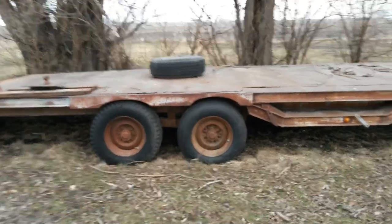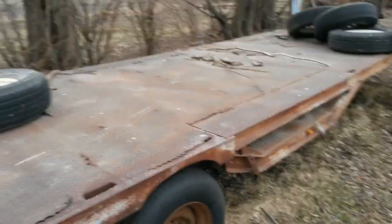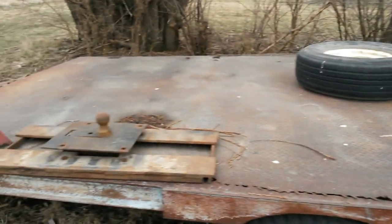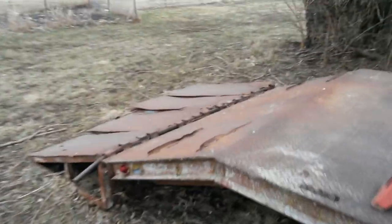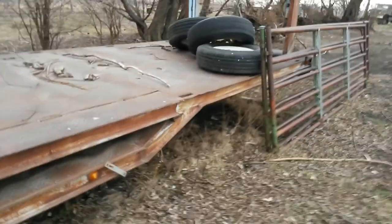But first I wanted to show you where it came from. This is kind of the overview of what it looked like when I first brought it home last summer. It needed a lot of work. The ramps needed a lot of work. The deck really needed to be replaced or at least repaired quite a bit.